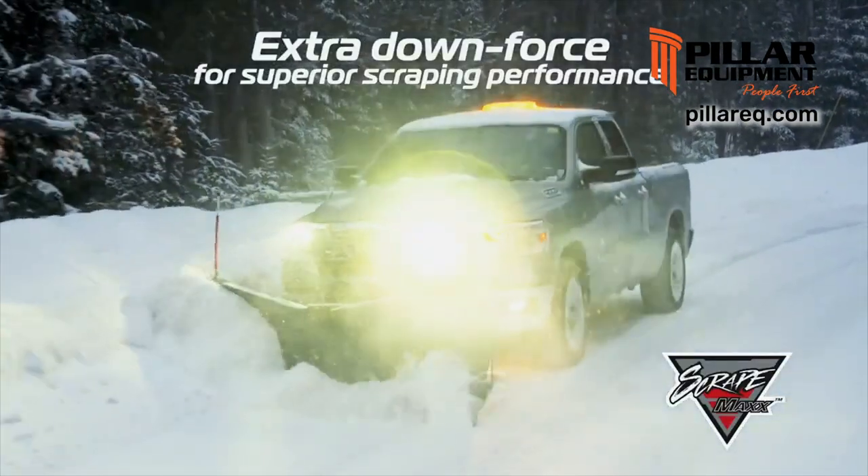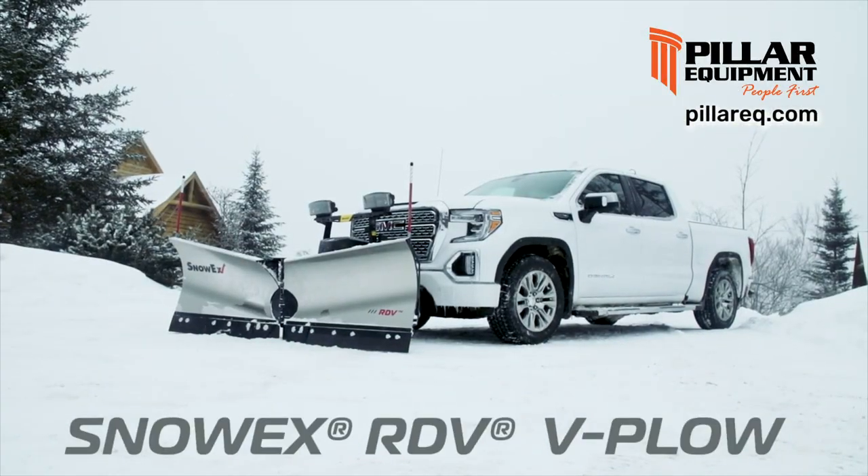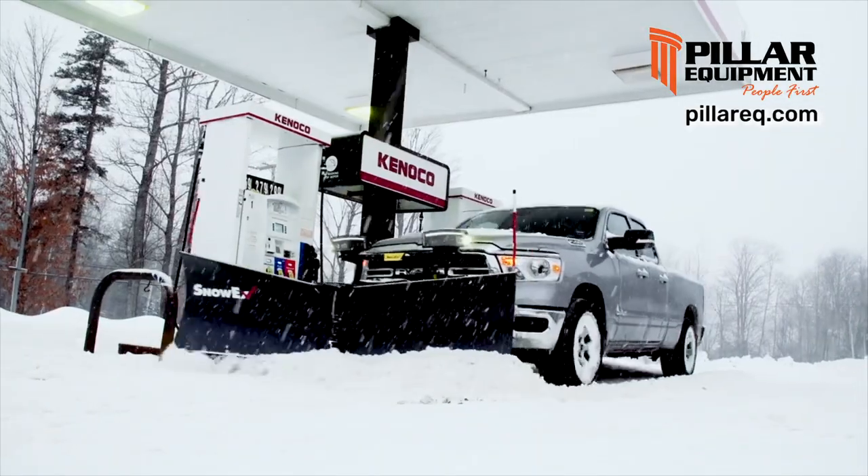add the ScrapeMax Downforce Kit and turn your RDV into a commercial-grade performer. The all-new RDV V-Plow, built by SnowX for you and your half-ton truck.